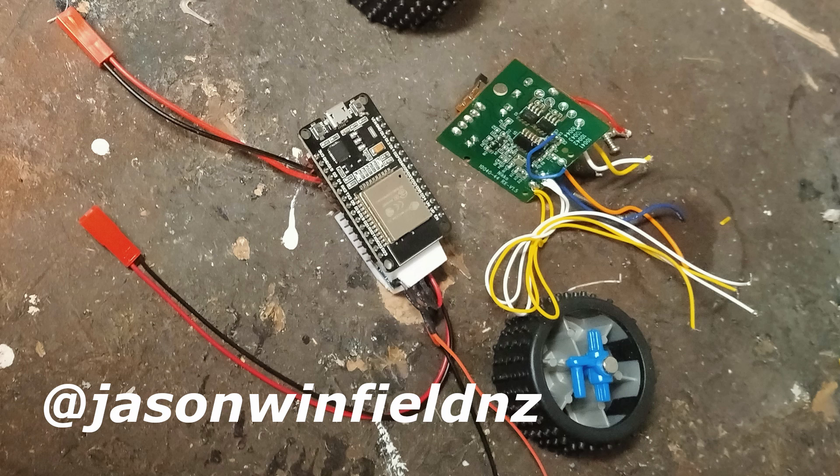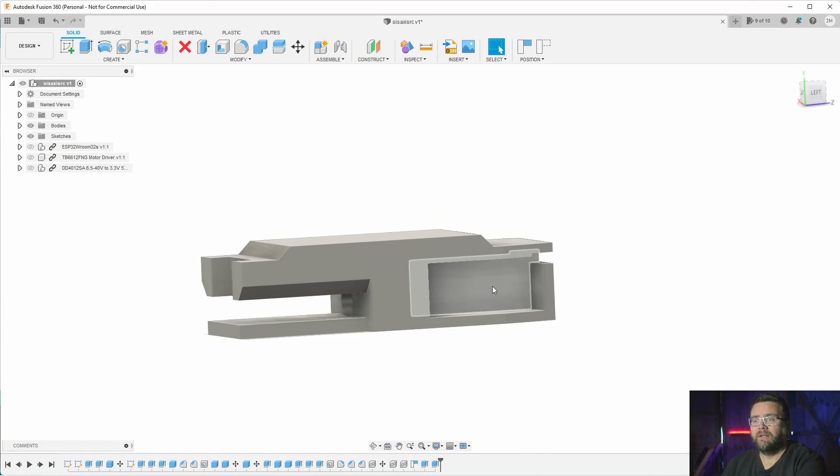If you're watching my Instagram at all over the weekend, you would have seen me cobble together a solution for holding all the bits in place so it sits in the car like that. I printed off a board to run a little bracket to hold it all. I've got a buck converter in there because this has got a converter to change the voltage down to the right voltage for the ESP32.